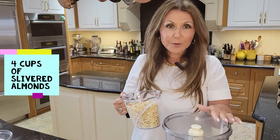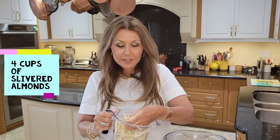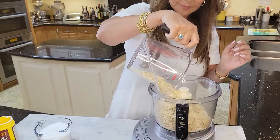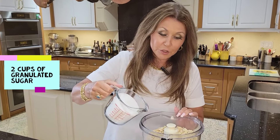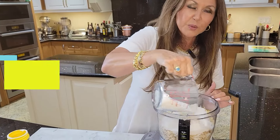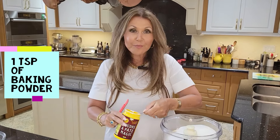You're going to need your food processor for this particular cookie. I have four cups of slivered almonds. I'm going to add two cups of granulated sugar. You do want to pulse these together — this way you don't end up with almond butter. One teaspoon of baking powder.